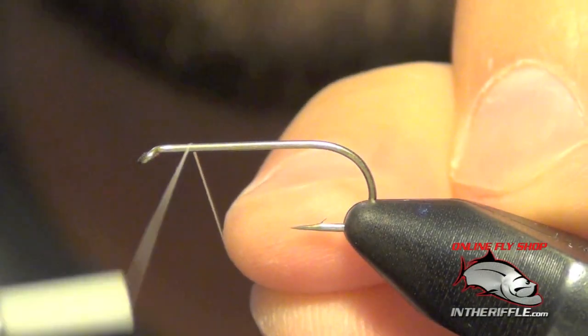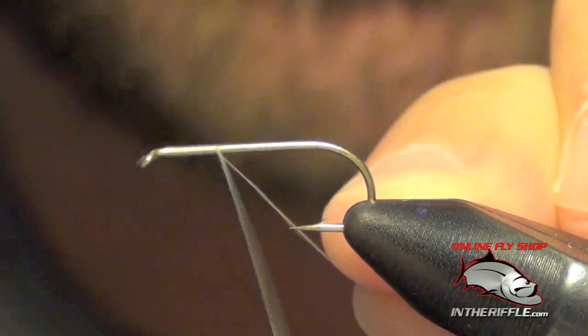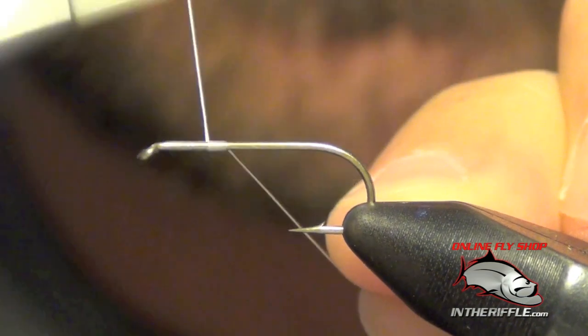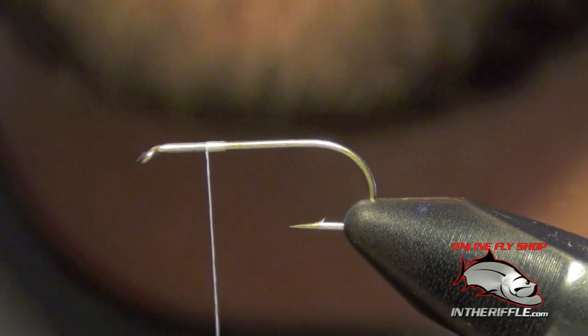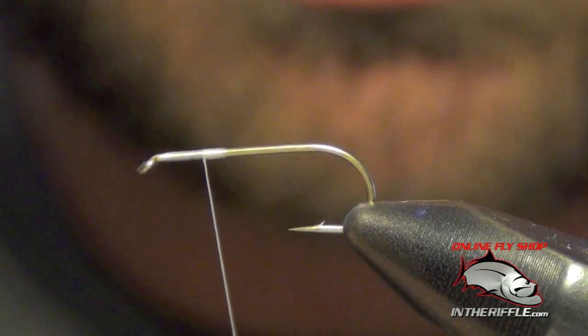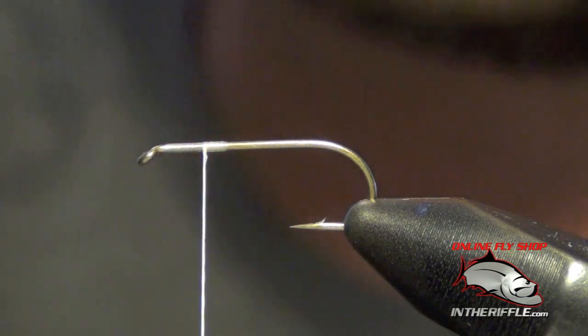Here we're going to tie a yellow humpy. First thing we're going to do is start our thread right behind the eye and wrap back just a quarter of the way or so. Then we're going to tie in our wings, which are going to be deer hair. We're going to put it in our stacker and stack it so the tips are all even.